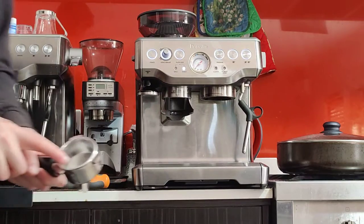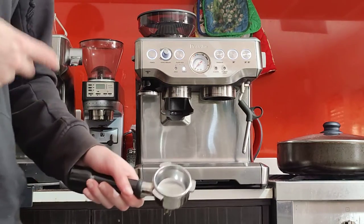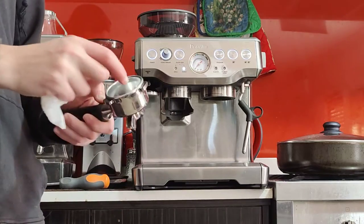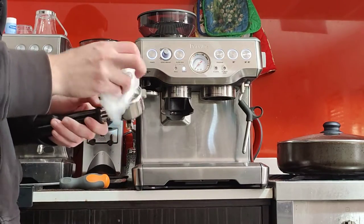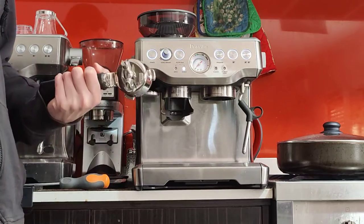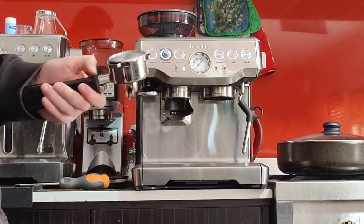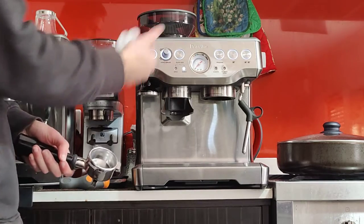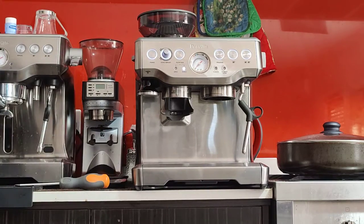Your machine also comes with a single basket and two pressurised baskets. Those two are for pre-ground coffee, whereas the ones with multiple holes underneath are the single-wall variety. You want to use the single-wall baskets for freshly ground coffee, but for pre-ground coffee you want to use the dual-wall pressurised baskets.